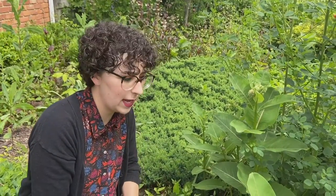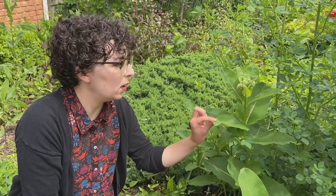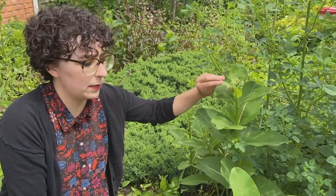Sometimes the butterflies will lay eggs on immature milkweed. This is a more mature milkweed — it has the flowers coming in.